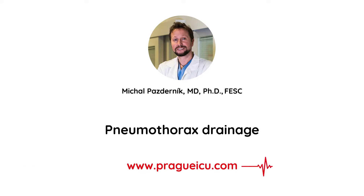Hi guys, I'm Mikhail from Prague ICU and today I will show you how to perform pneumothorax drainage in a triangle of safety using a small bore 8 French pneumothorax kit.